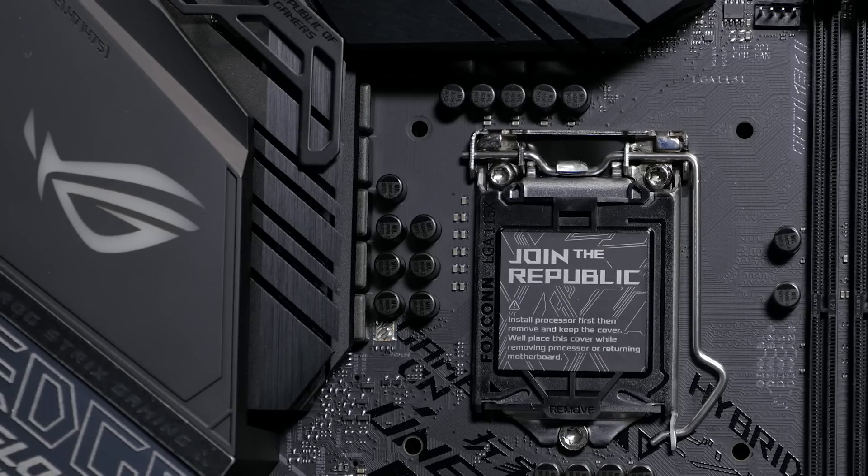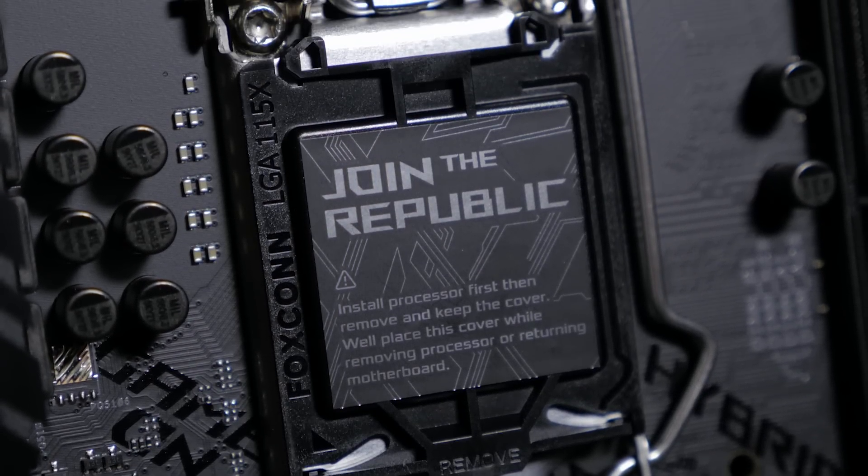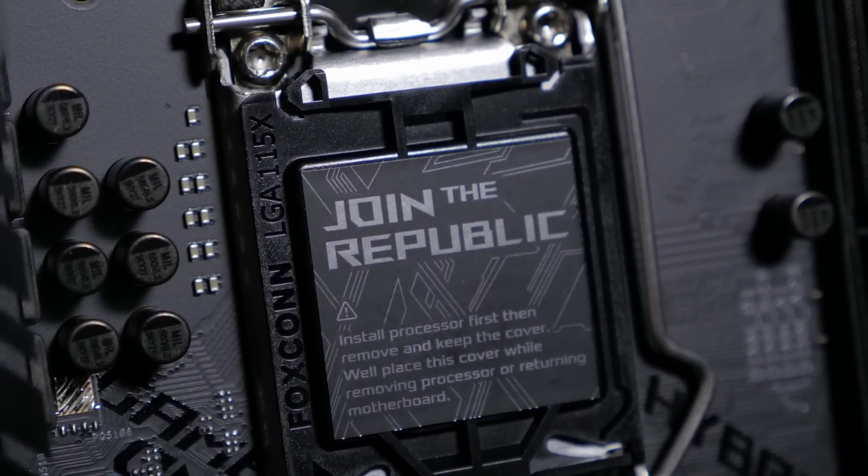The motherboard is equipped with an LGA1151 CPU socket for 9th generation Intel Core processors, as well as being compatible with 8th generation Core i7, i5, and i3 CPUs.